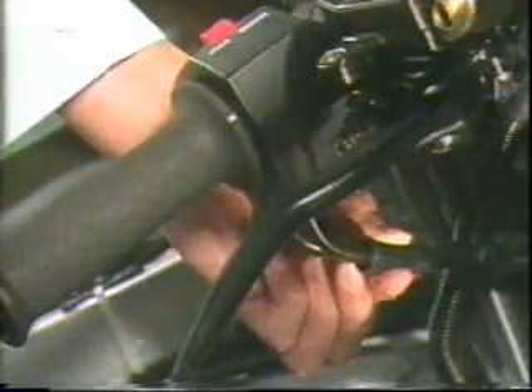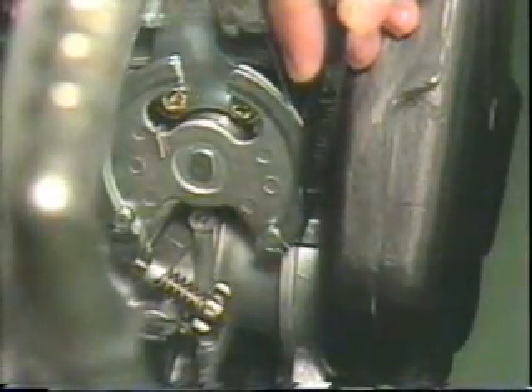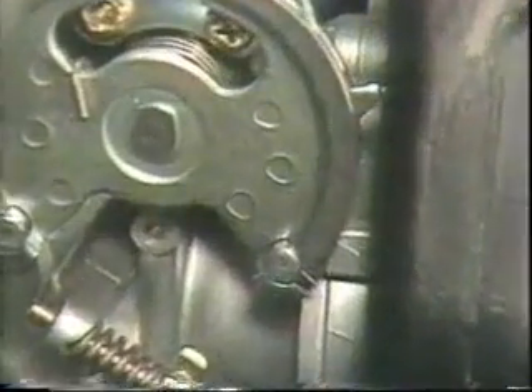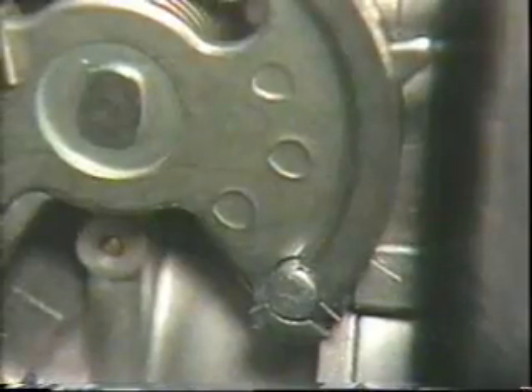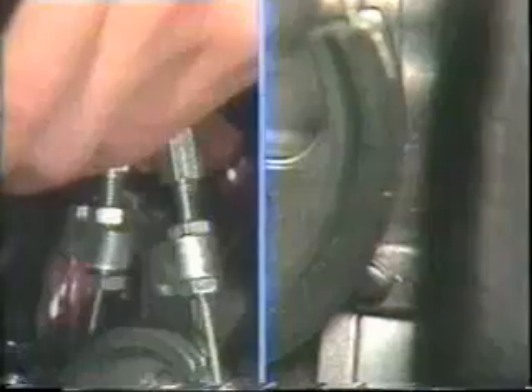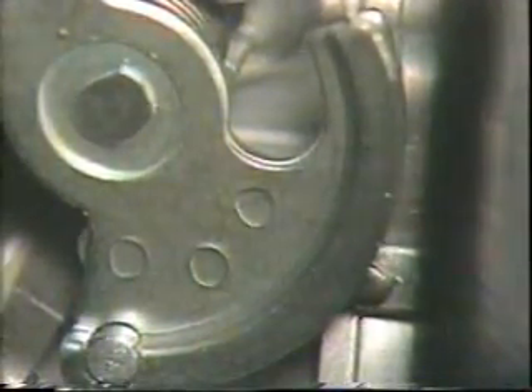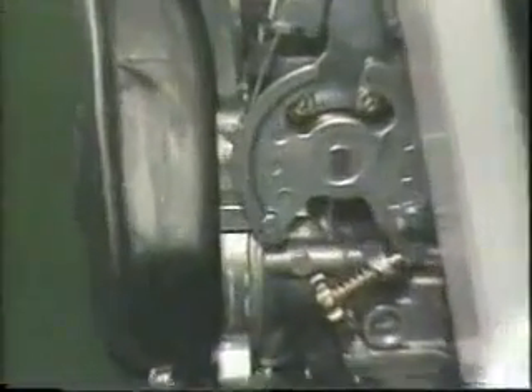If the play is not within these specifications, it must be corrected using the adjuster. First, set the marker on the pulley of the carburetor on the right hand side to the fully open mark on the body when the throttle is completely open. This can be done using the adjuster on the pull side.